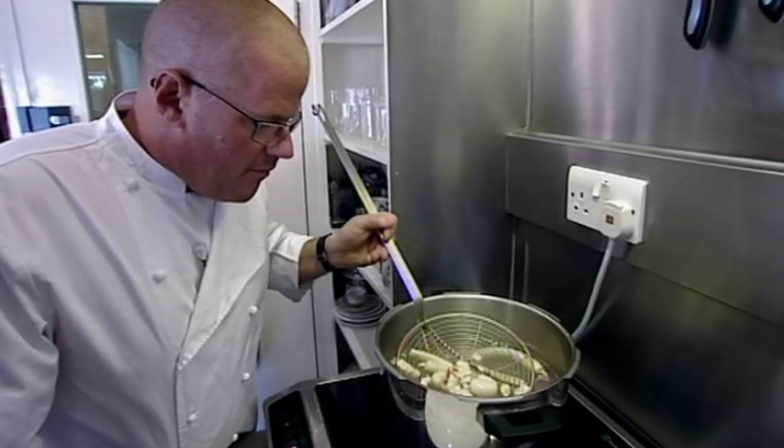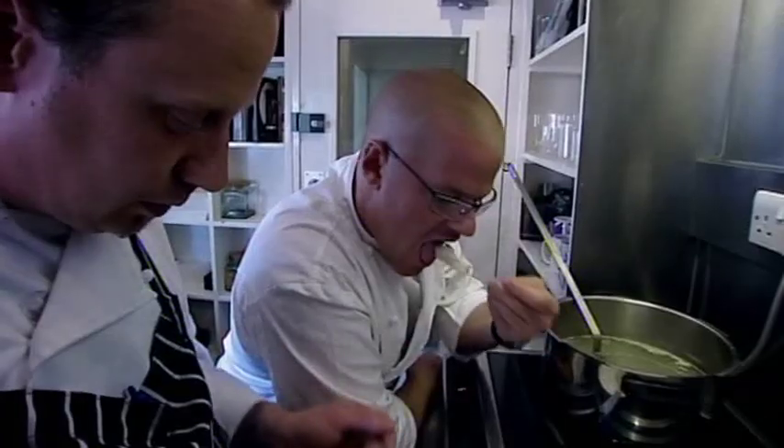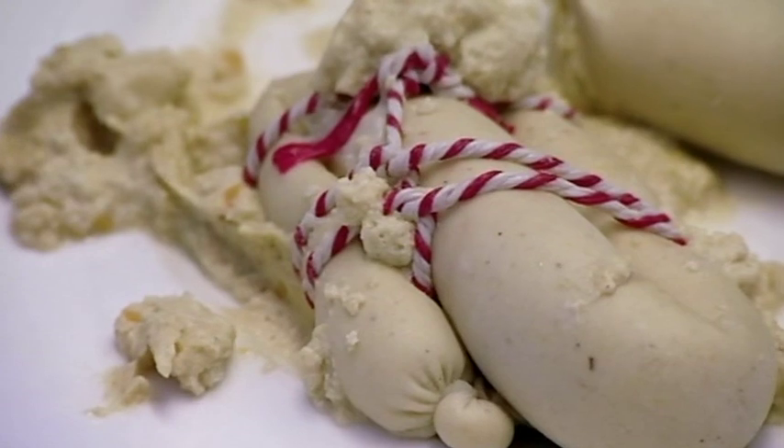My intestine sausages have exploded — they're too heavy for the casings. I think we need something that's lighter than that. It's just the texture; the texture's not right. It's got a nice flavour, but the flavour was actually better before it was put in the casing and cooked. Literally, we've got to start from scratch.